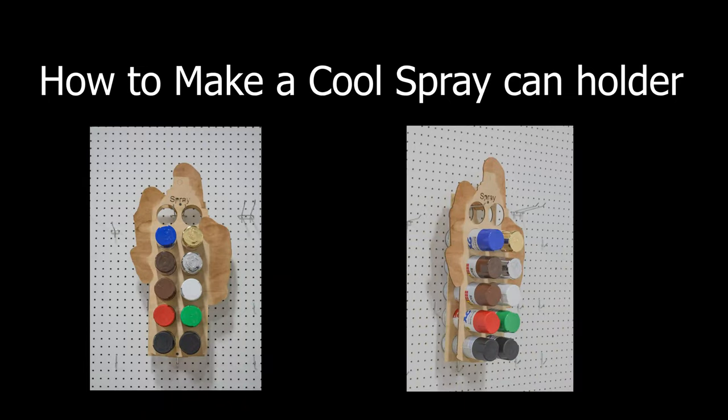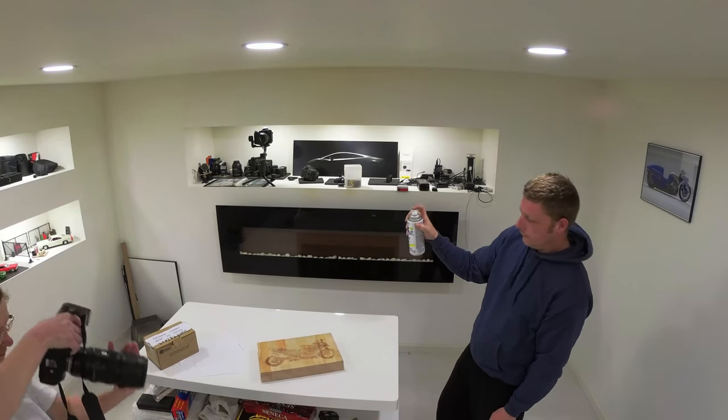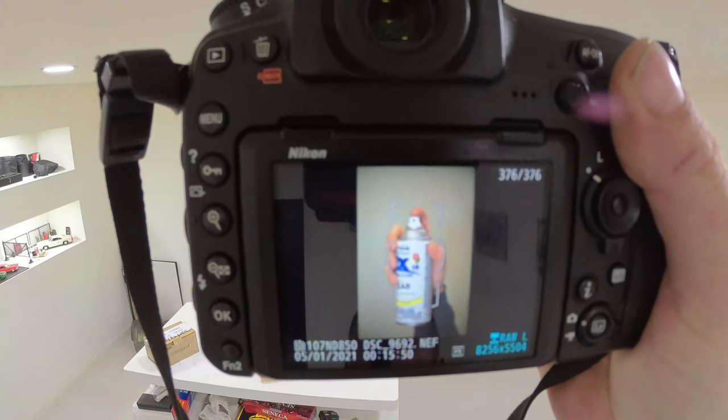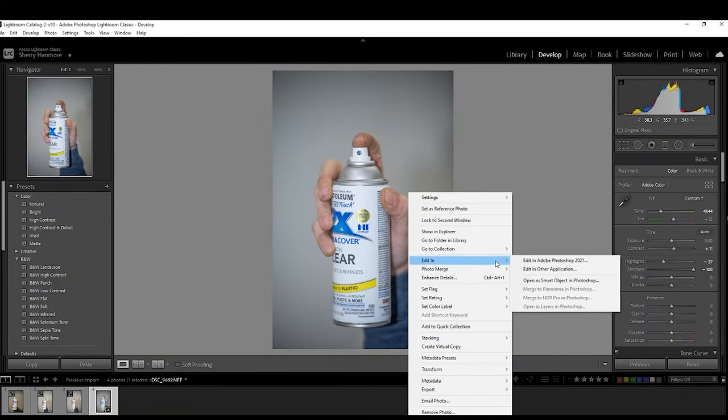I just wanted to make a quick video on how to make a custom spray can holder with your own hand in it. First, you need to take a photograph — get someone to take a photograph of your hand holding the spray can — and then get it into Photoshop.